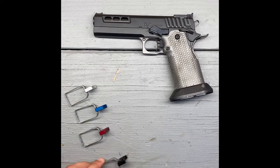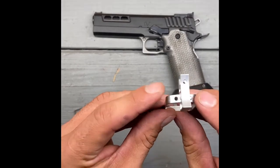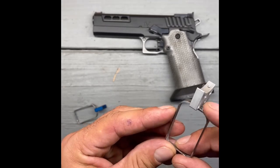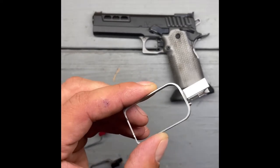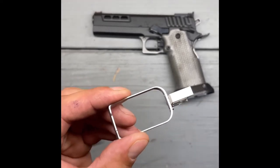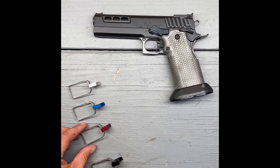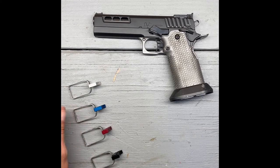First thing you'll notice is there are no pre-travel tabs. Instead, you have two holes on either side of the trigger shoe which are threaded, and they receive one of these allen screws located in the bow. This allen screw acts as a pre-travel tab, which allows you to perfectly and precisely set your pre-travel. The ST trigger is available in four different colors - black, red, blue, and silver - all available in small, medium, and large shoes.